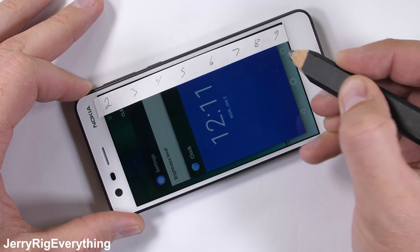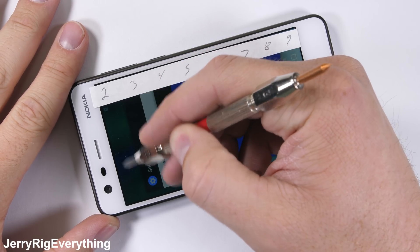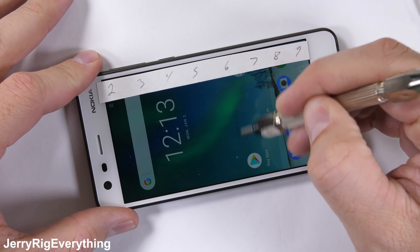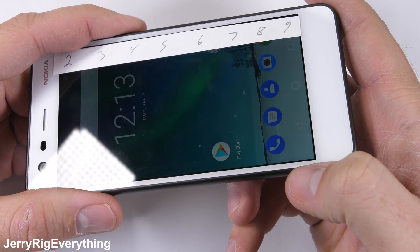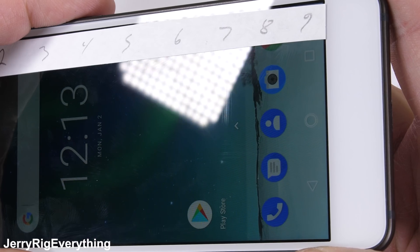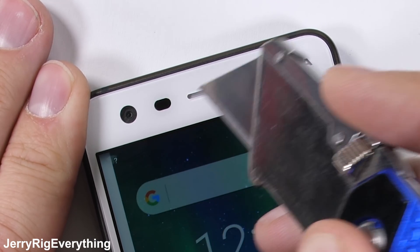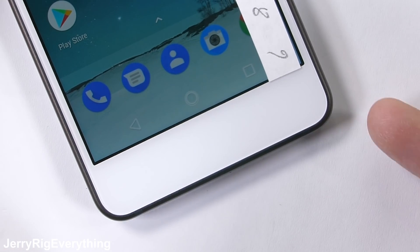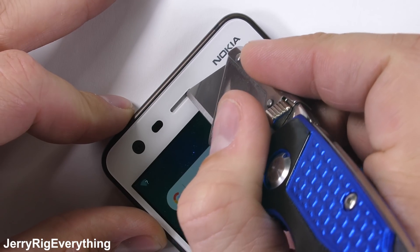The scratch test is first. With a phone this cheap, I was almost expecting a plastic screen, but it's actually advertised as Gorilla Glass 3. It is registering at a level 6 on Mohs scale of hardness, along with the rest of the tempered glass smartphone flagships. The front 5 megapixel camera is under the same front glass. There is no home button or fingerprint scanner, so you'll have to unlock the phone manually — but for the amount of money you saved buying this device, it's really not a big deal.